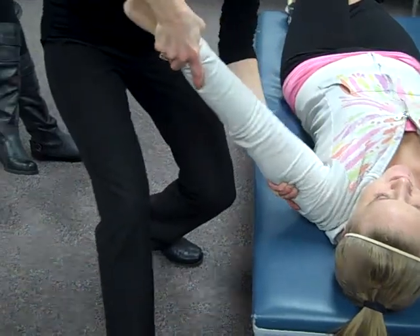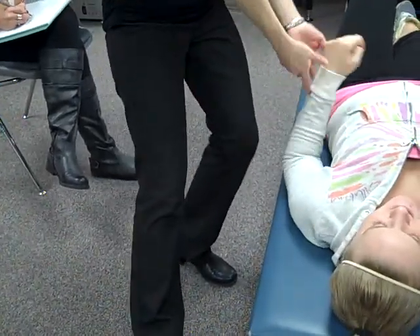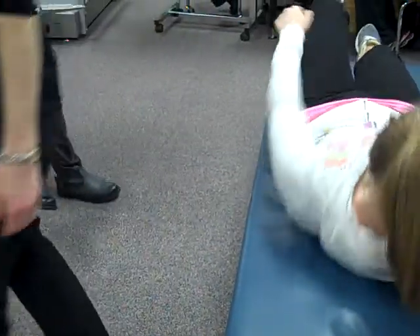Or you might feel in your hands a clunk as you do that. Clunk and grind — I mentioned grind but I don't have it on this one.